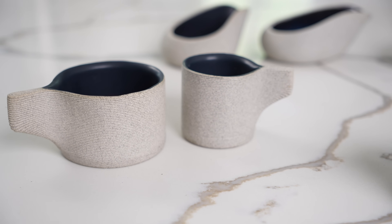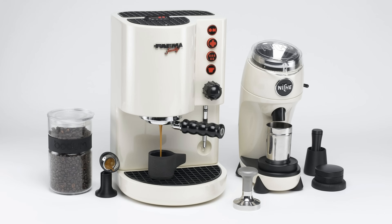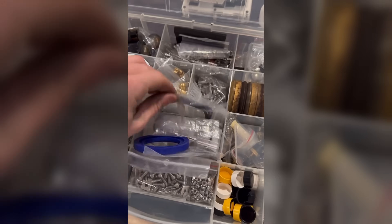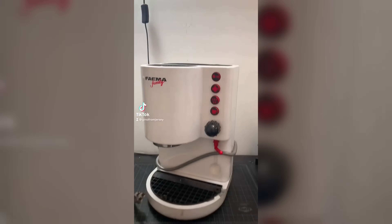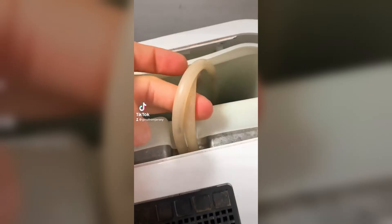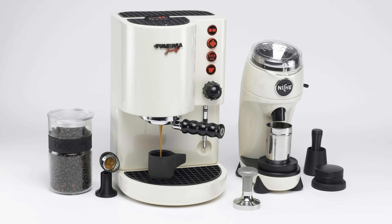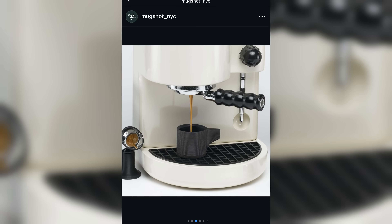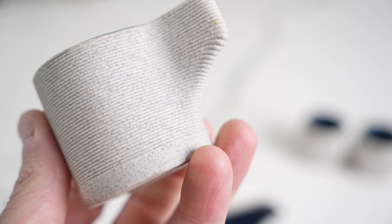I first saw these cups on another very cool project — the Fiamma Family Restoration by Mugshot NYC, owned by a guy named Gino. He does beautiful restorations of 80s and 90s espresso machines. In his product photography, sitting very quietly, was one of these little cups with espresso being pulled into it.